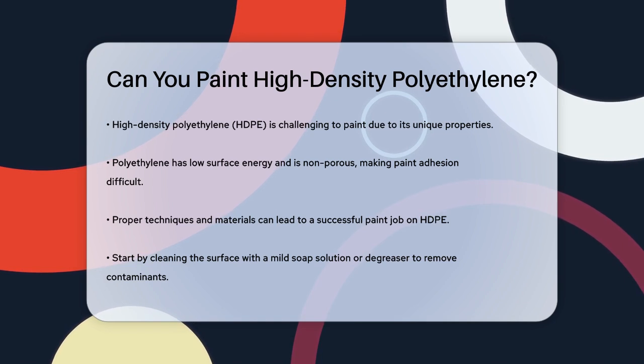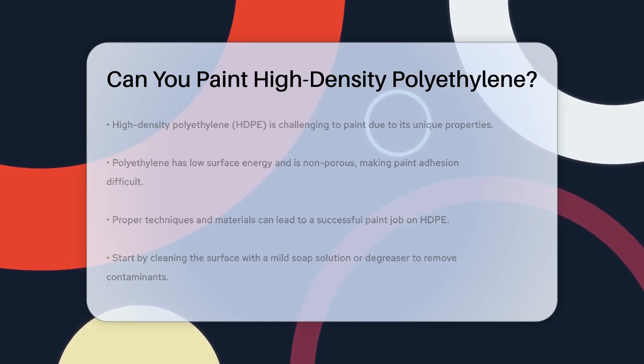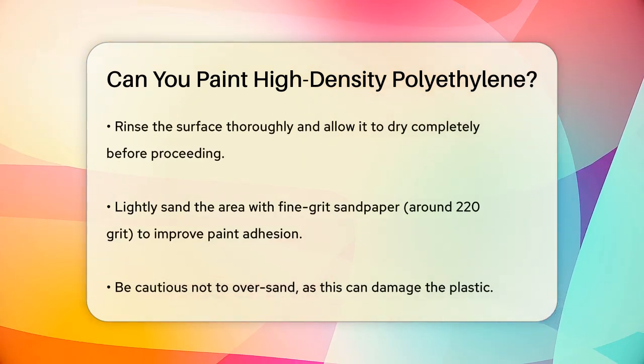To start, you need to clean the surface thoroughly. Use a mild soap solution or a degreaser to remove any dirt, grease, or contaminants. After cleaning, rinse the surface well and let it dry completely.